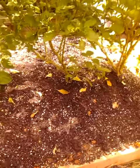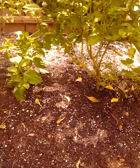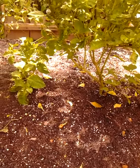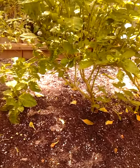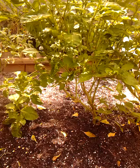So in this 4x4 bed I built here, we approximately had 15 pepper plants. And most of them got the curly leaf top virus from the leaf hopper.